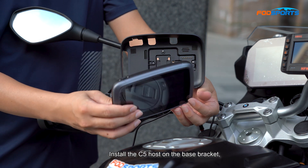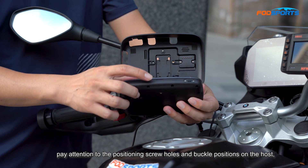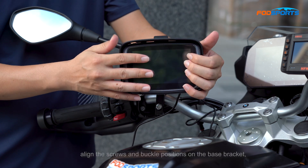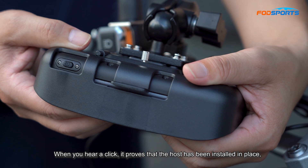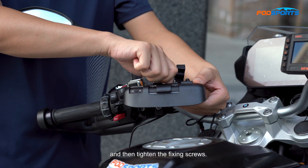Install the C5 host on the base bracket. Pay attention to the positioning screw holes and buckle positions on the host. Align the screws and buckle positions on the base bracket, press the edge directly above the host and press down. When you hear a click, it proves that the host has been installed in place. Then tighten the fixing screws.